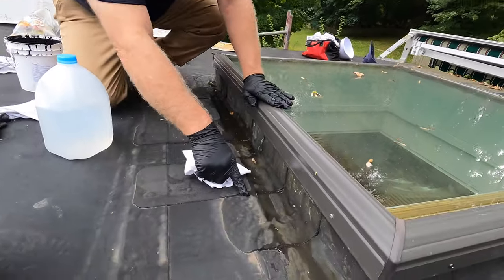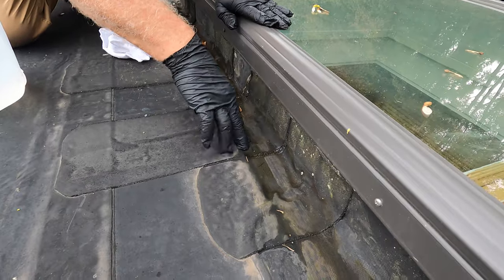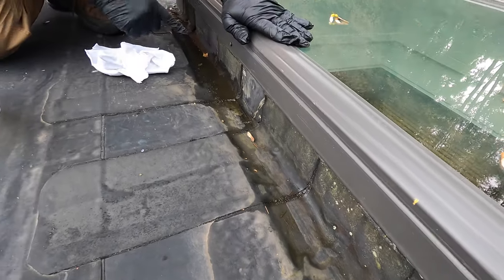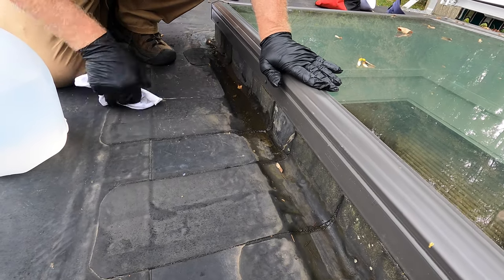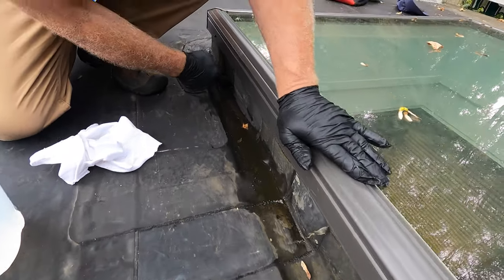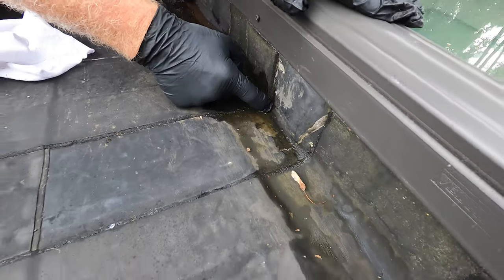You can see numerous repairs have been attempted in this area just above the skylight. You can see all the patches here — there's a patch, there's a patch, patches everywhere. And these patches don't last, because you can see how it just gets into that. Look at it. It's open there, and all of them are like that.